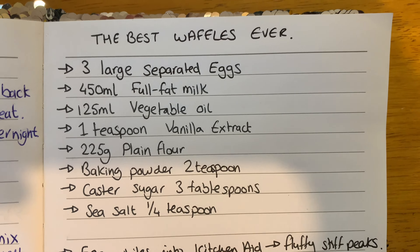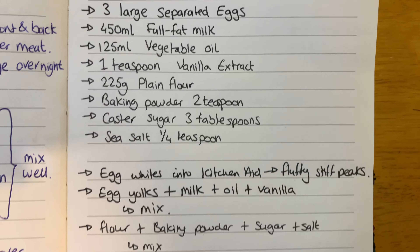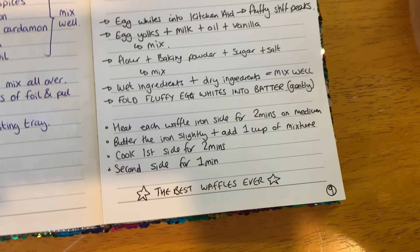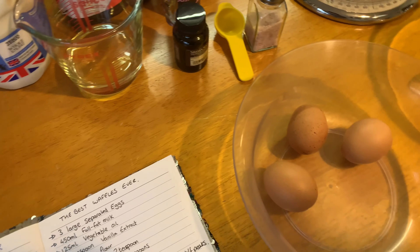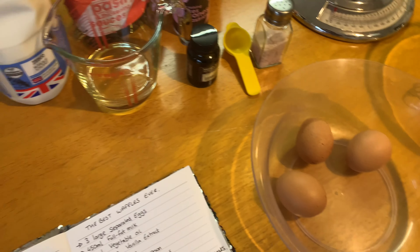So today we're going to make the best waffles ever. We have tried many recipes and this one is a little bit of an ache because you have to do so many different steps, but it's worth it.